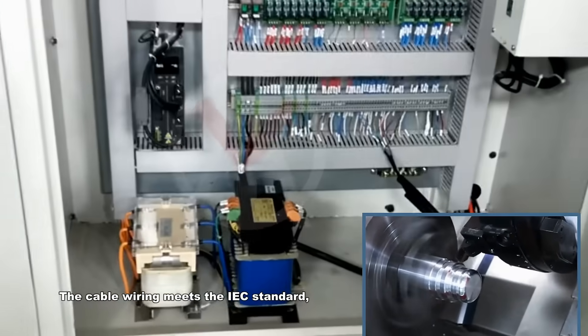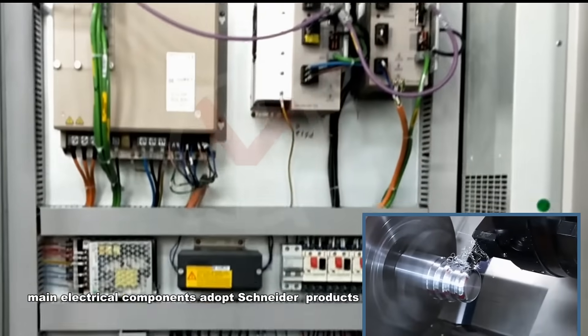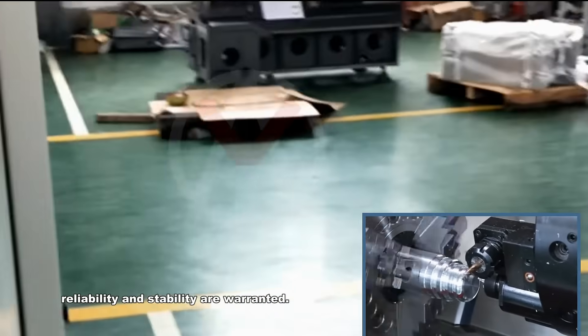The cable wiring meets IEC standards, and main electrical components adopt Schneider products. Reliability and stability are warranted.